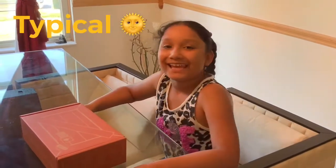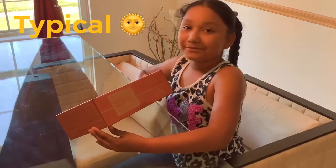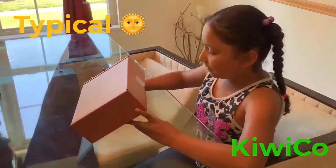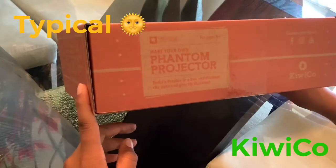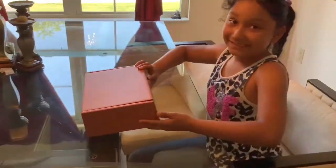Hello and welcome back to Typical Sunshine! Today we are going to be doing the Make Your Own Phantom Projector from Kiwi.co. It says build a theater in a box and discover the optics of ghostly illusions. I can't wait to see what's inside and how to make it.